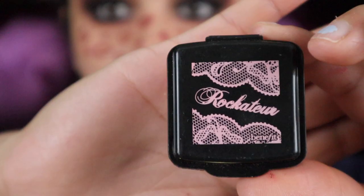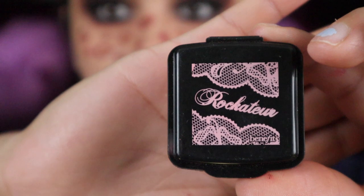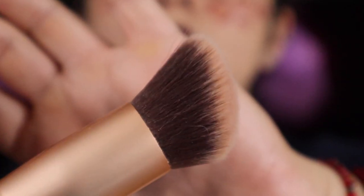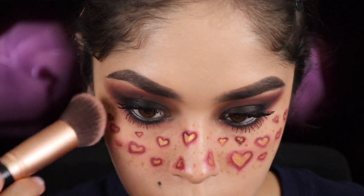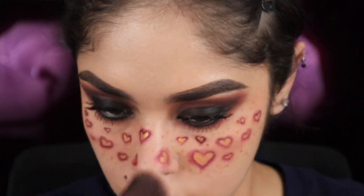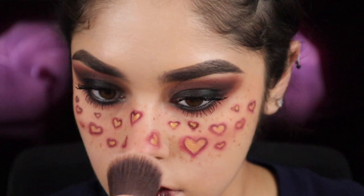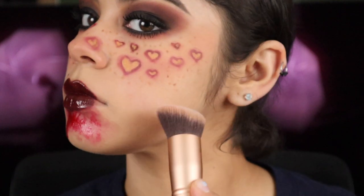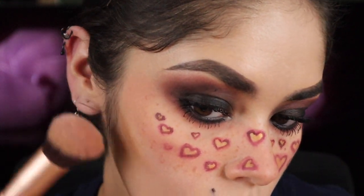After a good minute of applying mascara, I'll be going in with blush — I'll be using the Rocketeer in this color with an angled brush and just dabbing some blush onto my cheeks. I apply blush because it gives the hearts and freckles a little more life, makes them not look as dead and plain, and I think it looks cute. Then I'll be applying some bronzer below my cheekbones to make the look a little more dramatic.